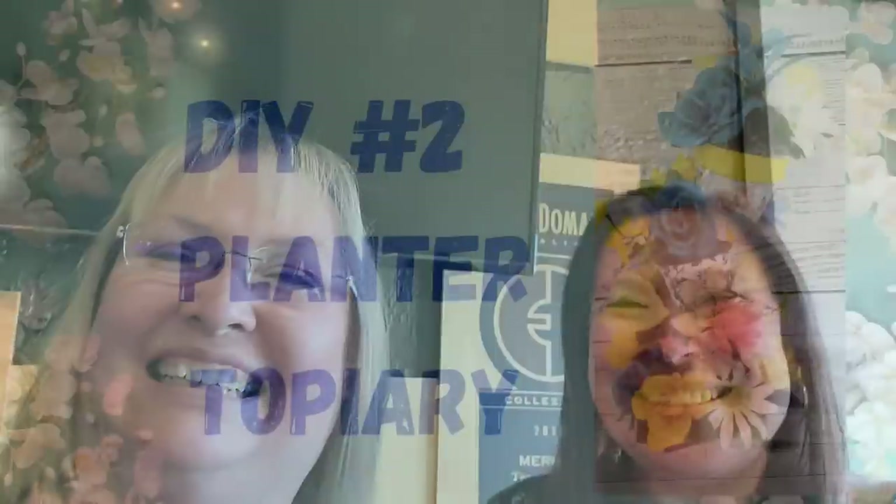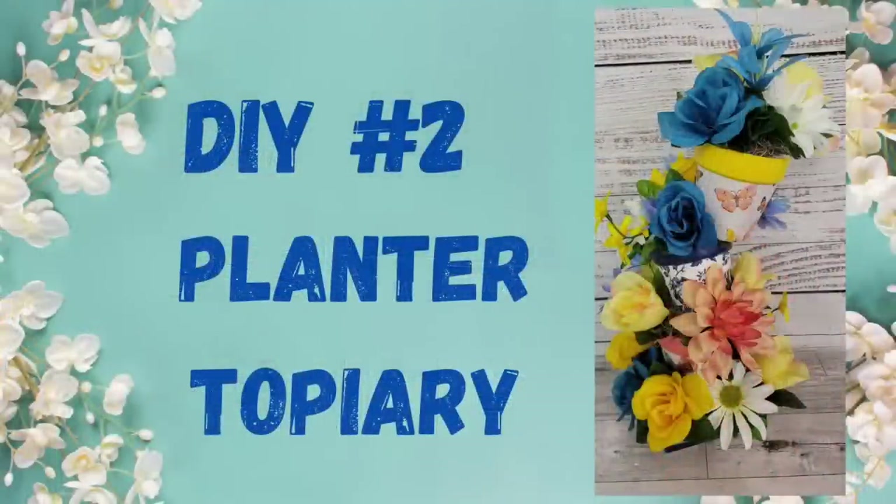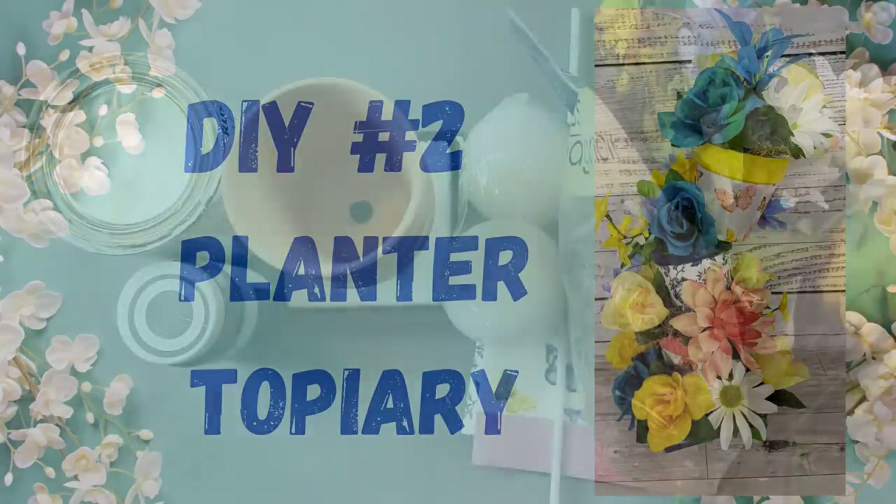Hi guys, it's Zaina and Brenda! We're here together for the napkin exchange; we're so excited, hope you enjoy it! Okay, so here's DIY number two — make sure you check out the playlist and check out all those ladies; I'll have the links in the description box below.